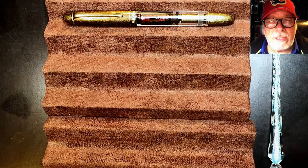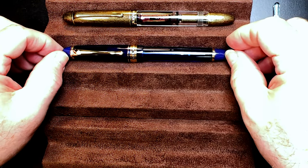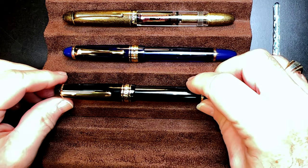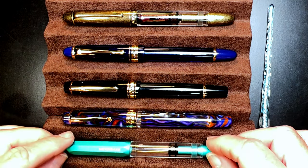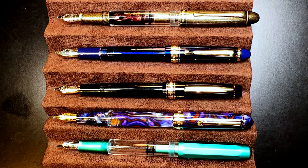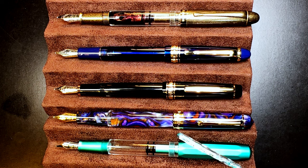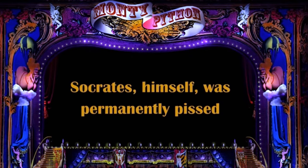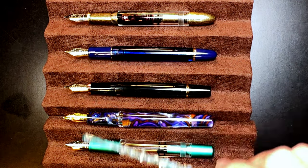Now let's look at some size comparisons. Here is the Asveen P30 piston filler with a Wingsong 699 — which comes in either a piston filler or vacuum filler, this one being a vacuum filler — a Wingsong 629 piston filler, an Asveen P20 piston filler, and a Moon Man T1 piston filler. Here they are posted. Note: posting the Asveen P30, P20, or Moon Man is risky because they all post right on the piston knob — so don't do that. And here they are unposted.